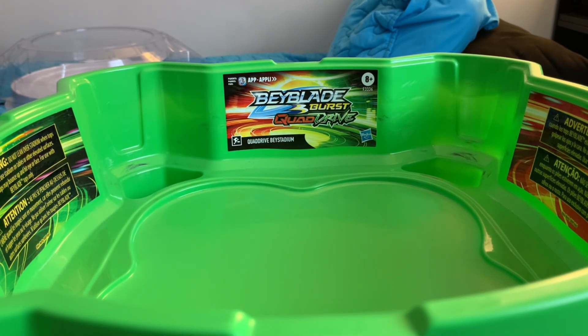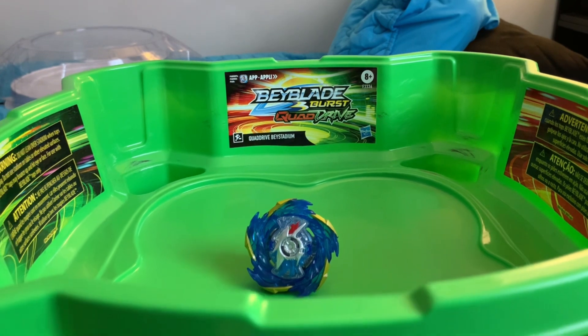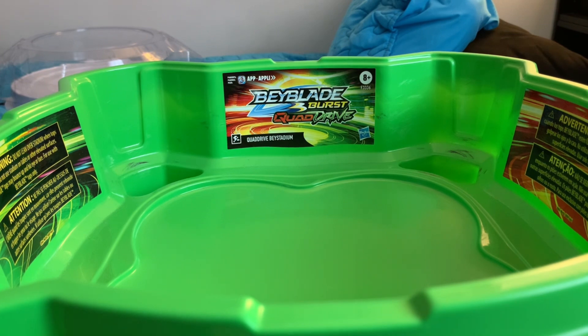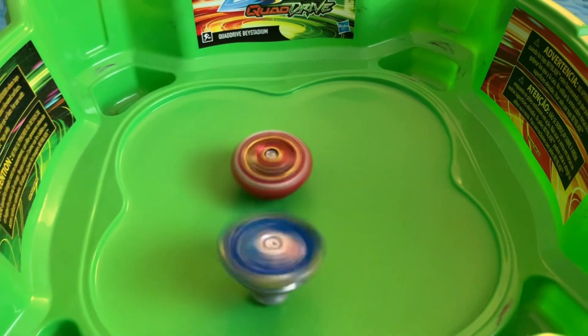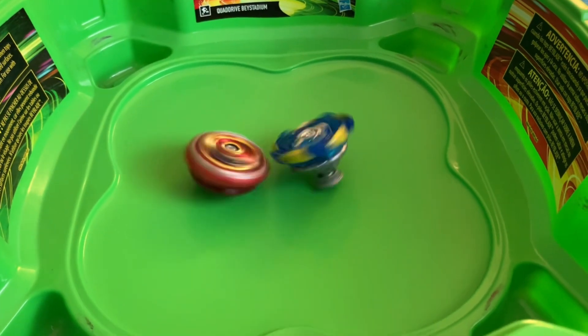The last battle will be against Colossal Helios — I keep wanting to say Volcano Helios, I don't even know if that's an actual Beyblade name. I think it might be the Takara Tomy version, but here's Colossal Helios. Since I don't want to damage my Beys — of course I'm exaggerating — Helios is trying to go for center, but it looks like it's about to run out of speed, and that's short.